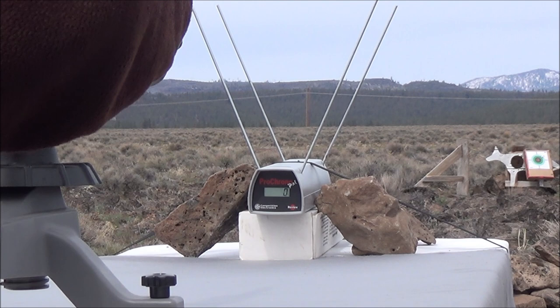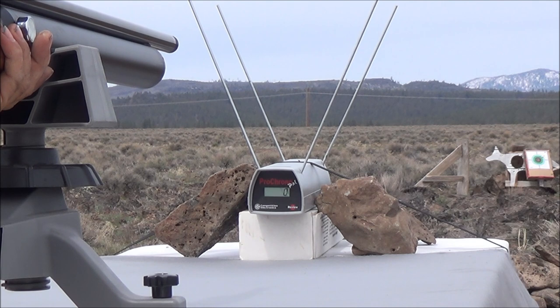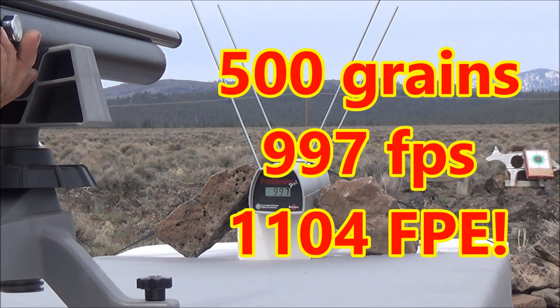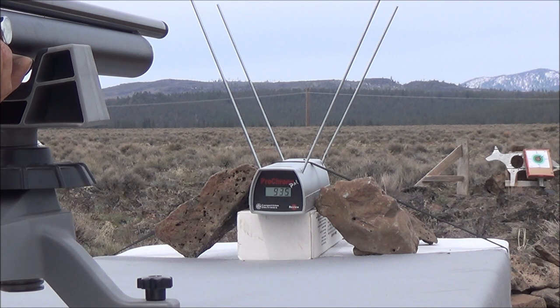Here we go, shot number one. Nearly a thousand feet per second — that's 997 feet per second, only three fps off from hitting that mark, but that's still going to be over a thousand foot-pounds of energy. This thing kicks like a mule. Do not get your eye anywhere near your scope when you fire this. Having scope awareness is definitely a good idea with these super bore air rifles.